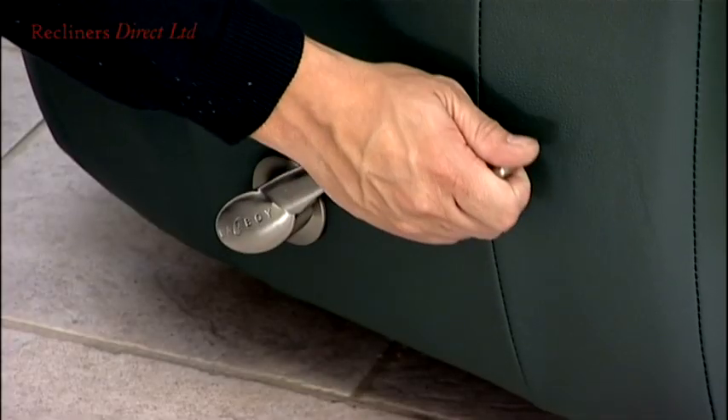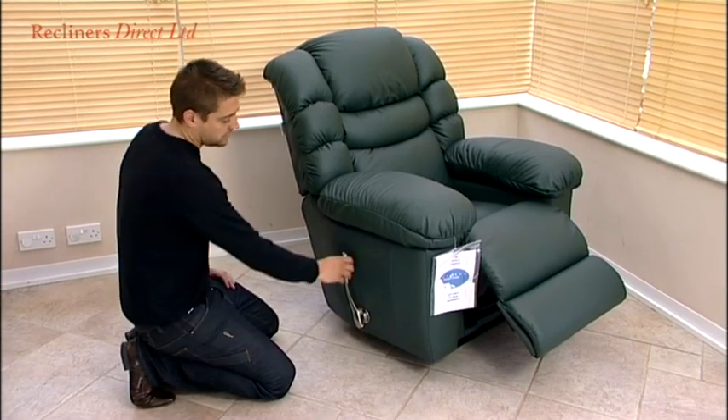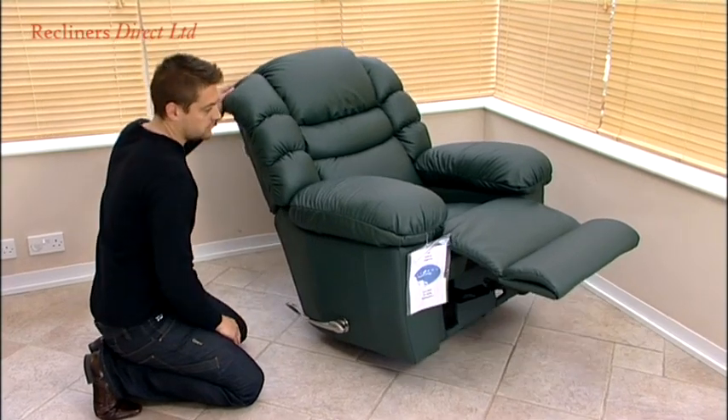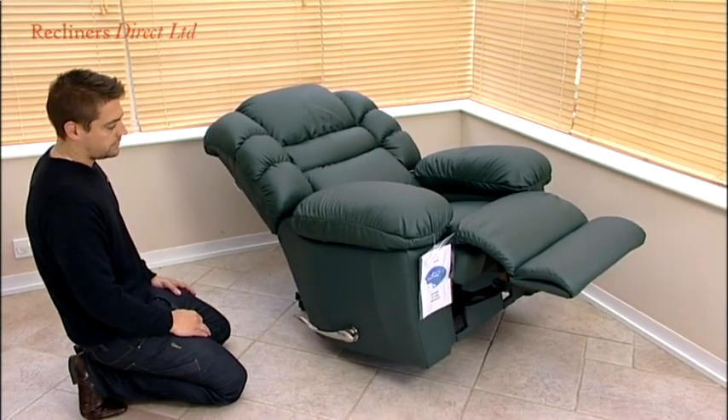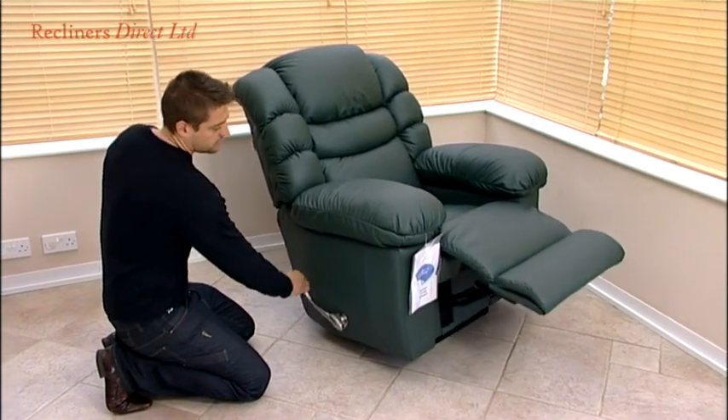The recliner is fitted with a three-position footrest, which is operated by a handle on the side of the chair. Simply pull the handle backwards to allow the footrest to lock into place. From the first and second positions, you will need to open it fully in order to return to the closed position.